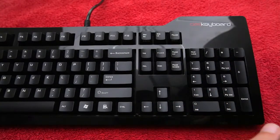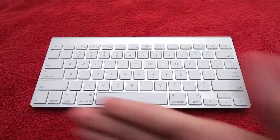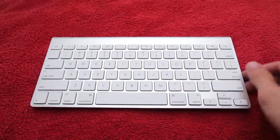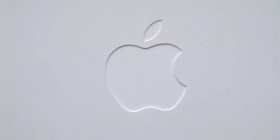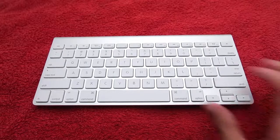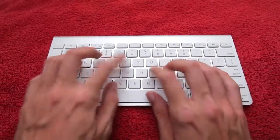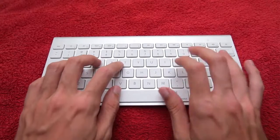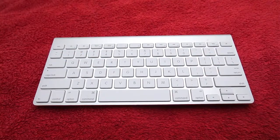Let's compare this typing experience to, let's say, an Apple keyboard. Here we have the Bluetooth Apple keyboard with no numeric keypad — thanks, Apple. So when we type on this, let's have a look and a listen. Now let's compare that directly with the sound of the DAS keyboard.